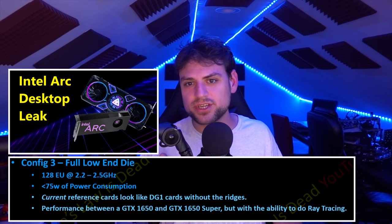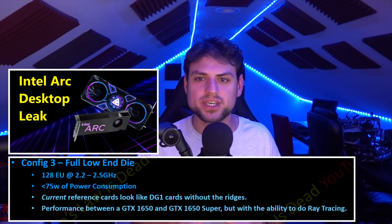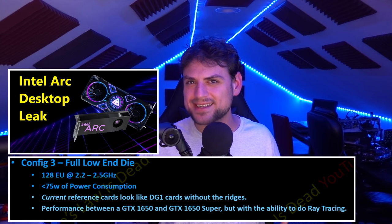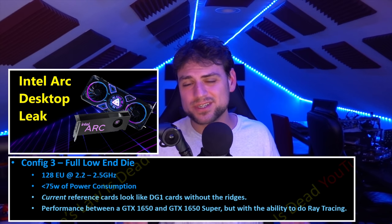I wouldn't be surprised if one variant is a 384 or 448 mobile card with the full bus and 8GB of RAM, and another is cut down to a 192-bit bus with 12GB for desktop to compete directly between the 3060 and 6700 XT. I should also have more info soon on the 128 execution unit model — the one that's around a 1650 or 1650 Super level — though specs on that model aren't as concrete yet.